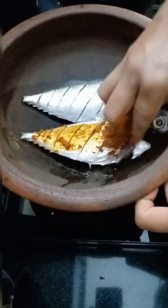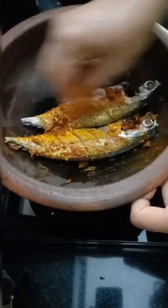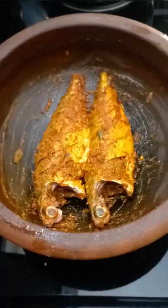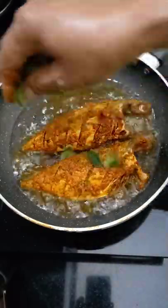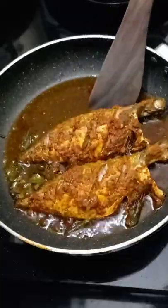We have to pay attention to the flavor and mix the ingredients well. You could mix the flavor into the ingredients for a nice result.